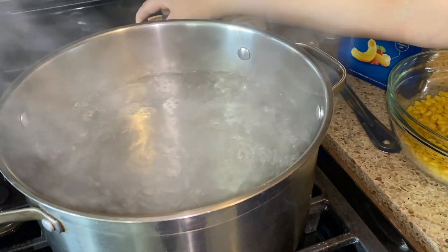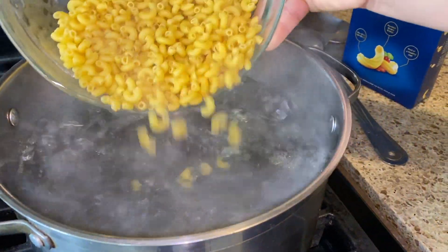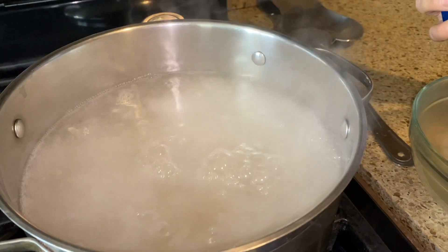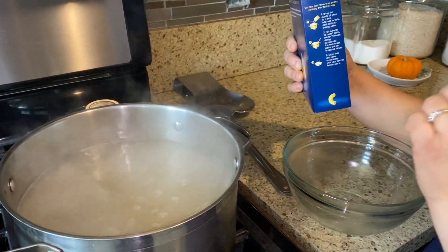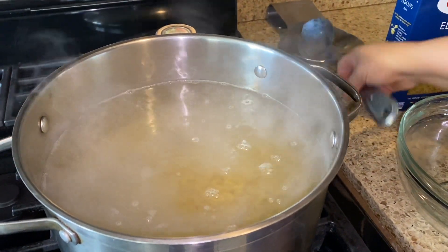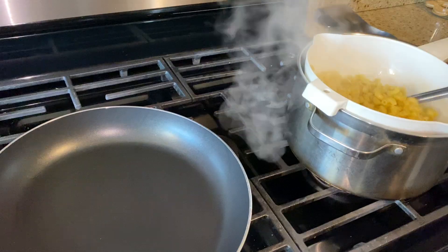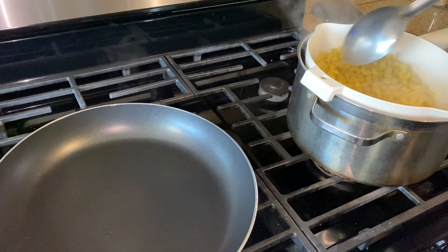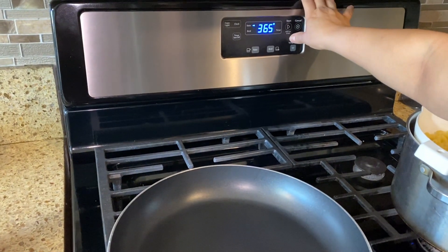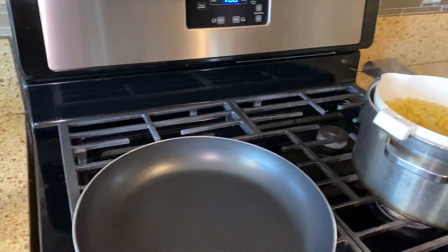I have some salted water boiling already, and I'm going to go ahead and add our elbows. We're going to cook this al dente because we are putting it in the oven. It says seven minutes, but I'm only going to cook it for six minutes because I don't want them to be all mushy. Six minutes, then drain and set aside, and let's turn on the oven to 400. If you do not want to put it in the oven, just cook your noodles a little bit longer.